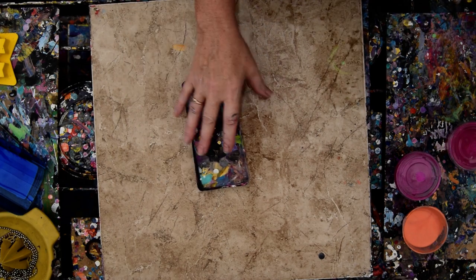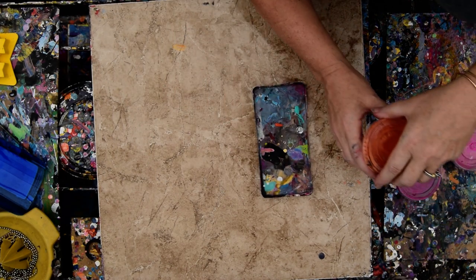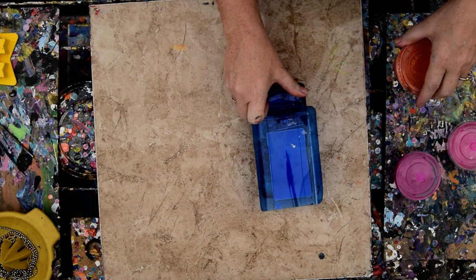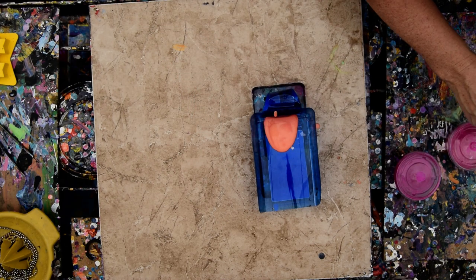I poured a little paint, not where I wanted to pour it either. So now what I'm going to do is I think I'm going to make myself some sky colors with what I've got handy here.